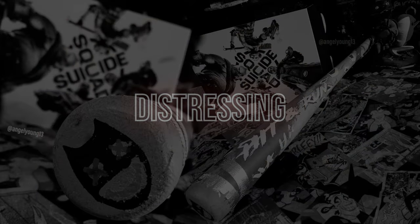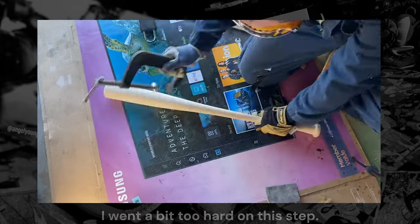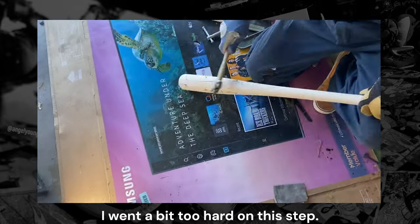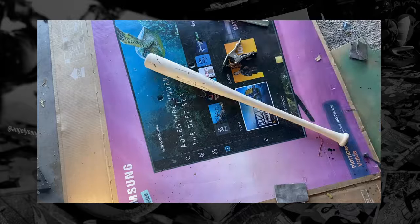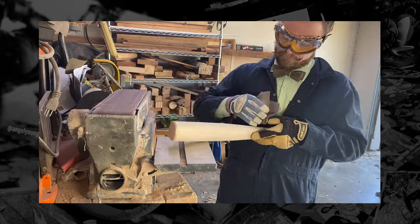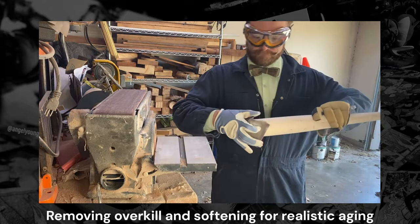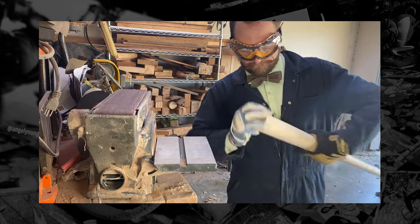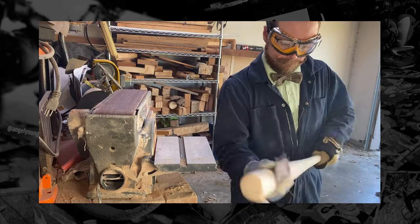In this step we are using various found objects to distress the bat. Keep in mind it is easier to add more distress than to remove it, so take caution and do a little bit at a time. You will see me revert some of this damage later by sanding, so again just take your time and don't go overboard because you can always go back and add more. You can also see a useful technique for rounding the edges at the end of the bat by cupping the top with sandpaper doubled over and simply moving it back and forth.